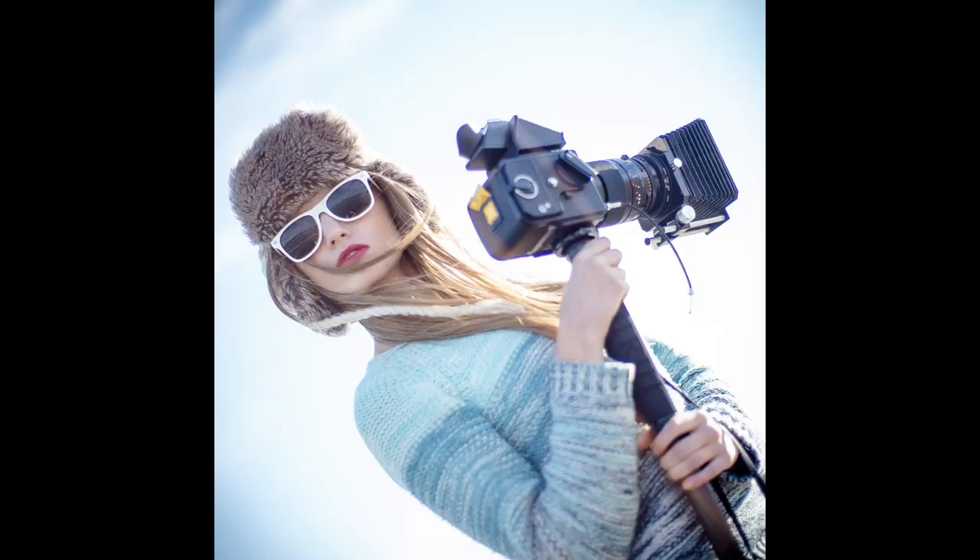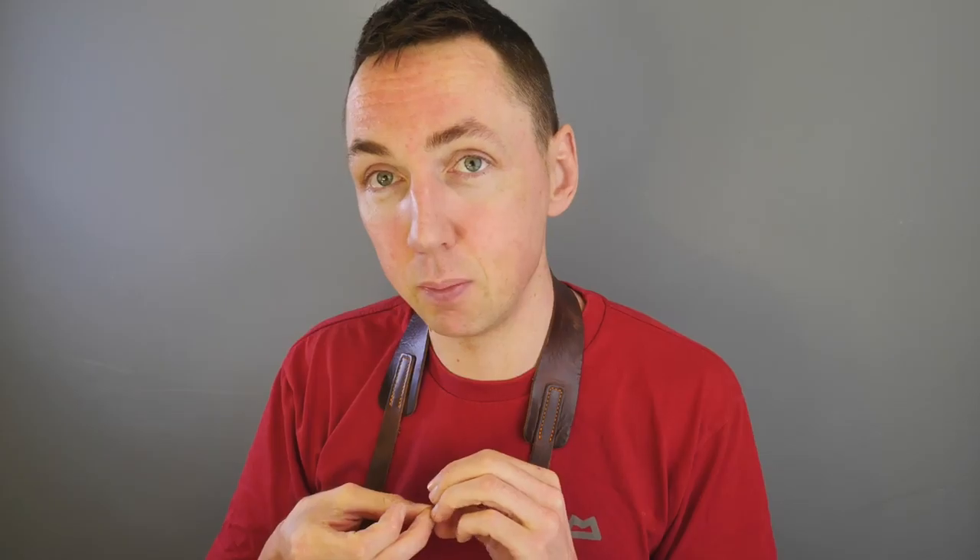A very good example would be a Hasselblad with a Makro-Planar 120mm f4 lens — that is crazy sharp, even wide open on film, the scan needs no sharpening at all. Put that on someone's face who doesn't have a perfect complexion and they'd prefer you used a less perfect lens. For me, it's about finding a balance: not the painterly softness of a vintage Leica lens, but sharp enough to not look out of focus — technically good, but rendered in a pleasing, forgiving way.